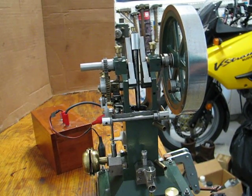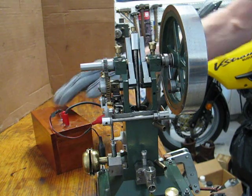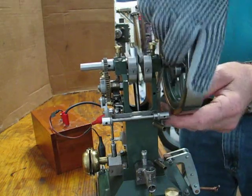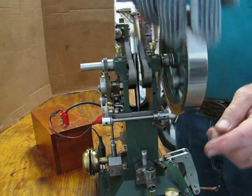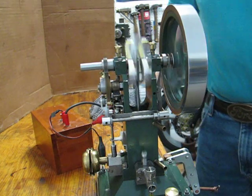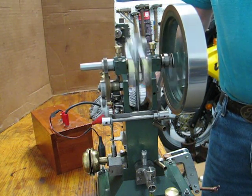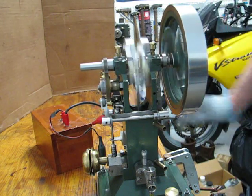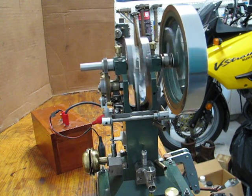We'll start it up here and run it for a little bit. It's good. Let's go.